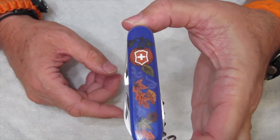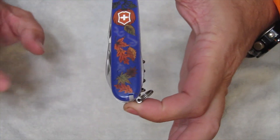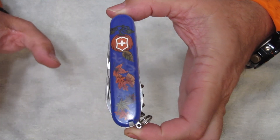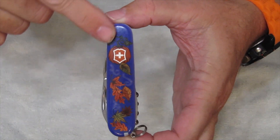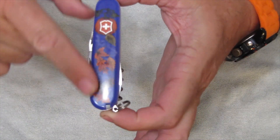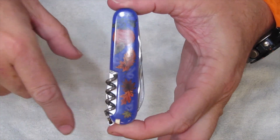So here's a look at the scales. The gentleman who runs this — I believe his name is Jason, I'm sorry Jason, I forget your last name — he designed this. He came up with this design for these scales. And here's the other side.